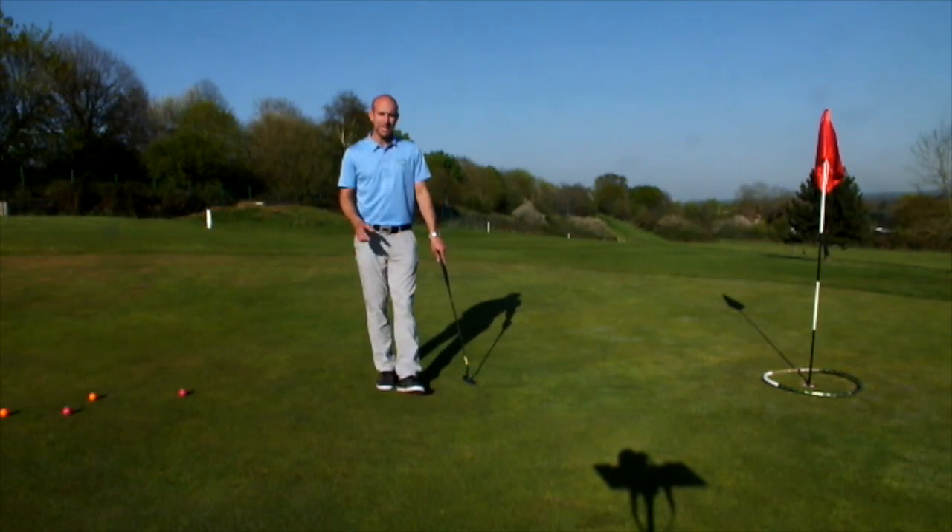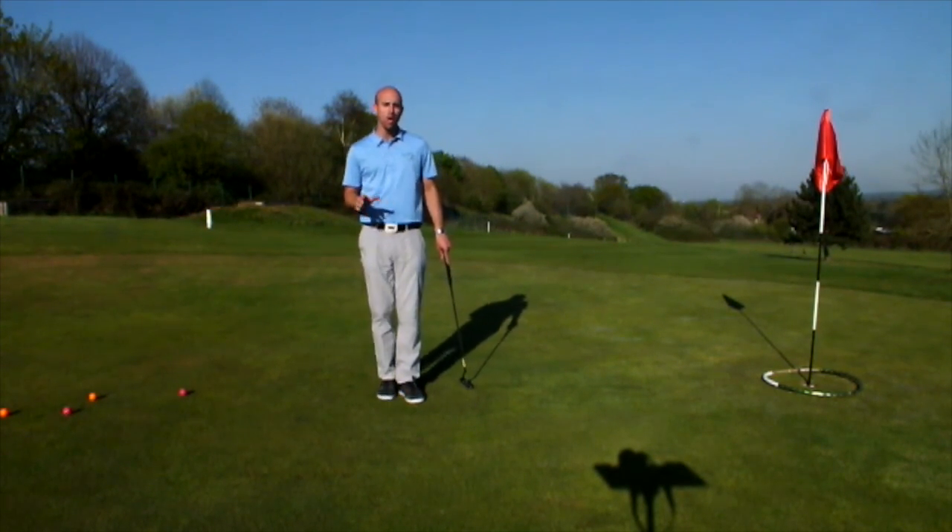Hi everyone, Oli Tucker here, Mark James Golf Academy, and just an idea that's going to help you hole a few more long putts.